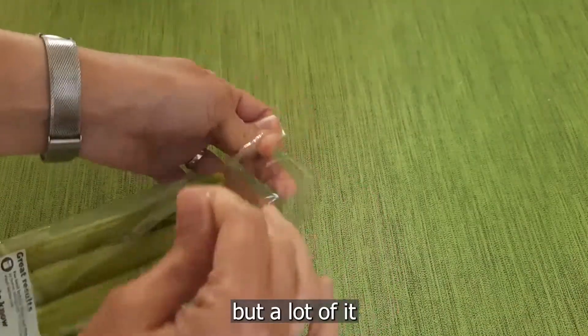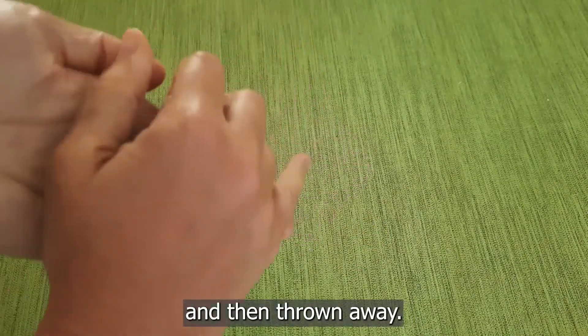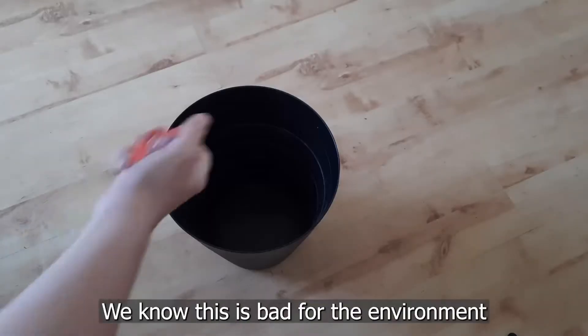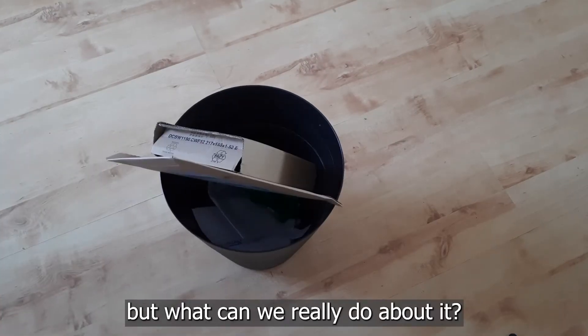We love stuff, but a lot of it is wrapped in packaging, which gets used once and then thrown away. We know this is bad for the environment for lots of reasons, but what can we really do about it?